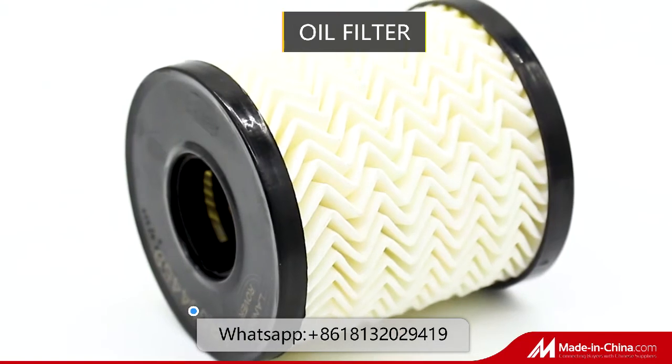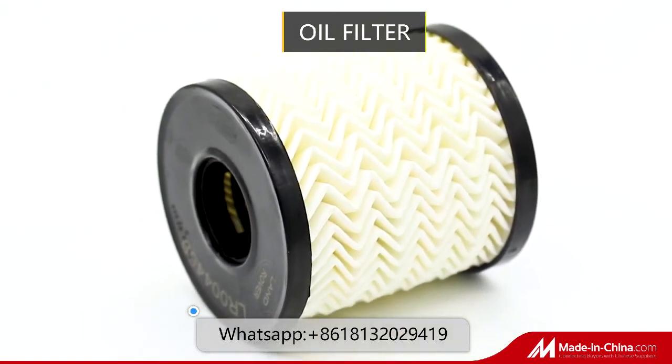We accept product customization, packaging customization, and welcome you to consult and purchase.